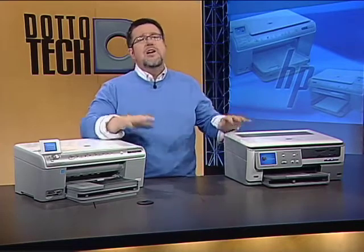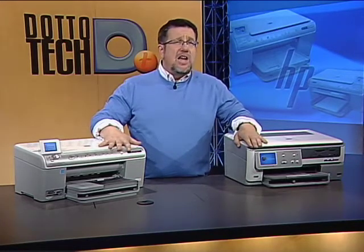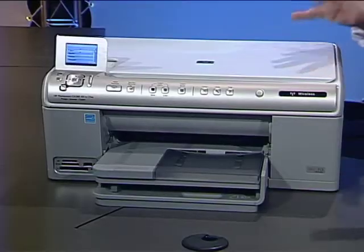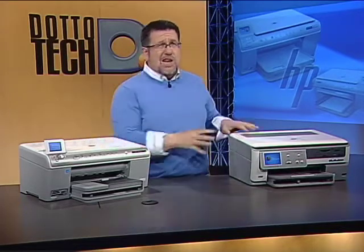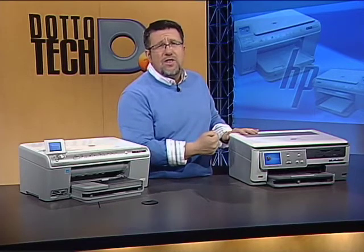Our workhorses today are two offerings from HP: the Photosmart C6300 and the C8180, both all-in-ones. The C6300 represents a real balance of features — I kind of look at it as a minivan, great for the family. Whereas the C8180 is more of a luxury SUV, with all sorts of extras for the enthusiast.